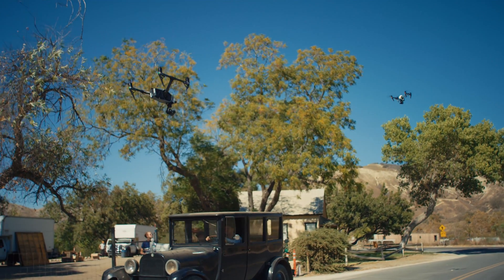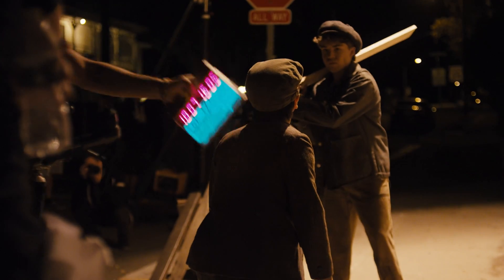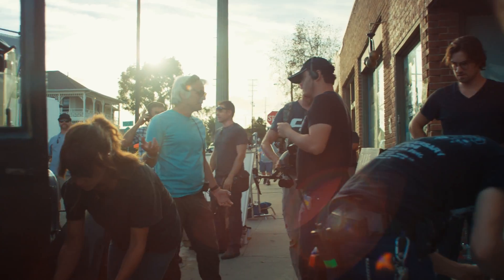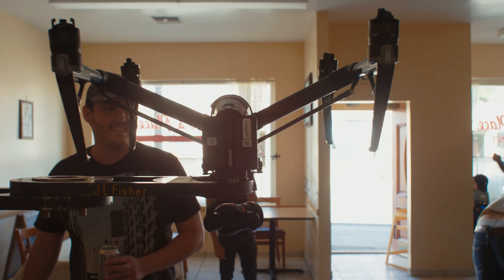When you think of shooting a movie set in the Great Depression, you think of big Hollywood studio films — big cameras and crews of hundreds of people. Every single shot in this film is shot with the Inspire 2, and that affords us new ways to tell stories visually, really rewriting and discovering new camera language.